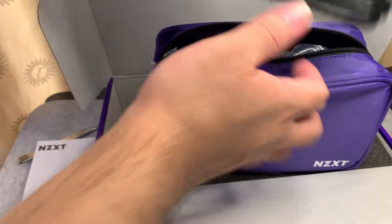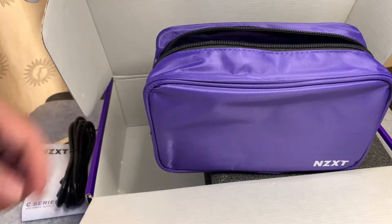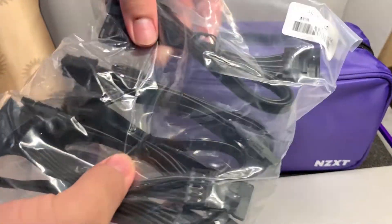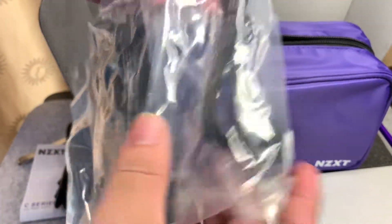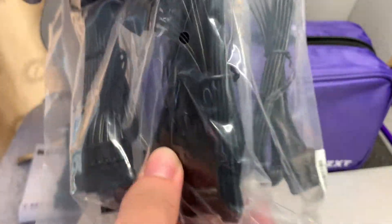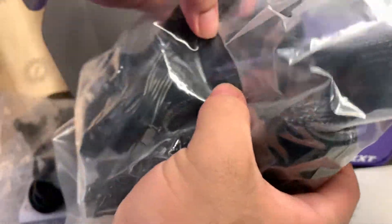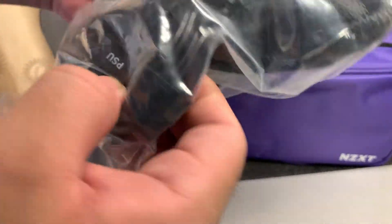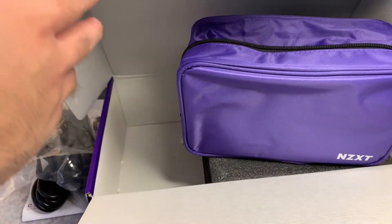First, we have the power cable — this is what we plug into the outlet. And you have the wires here, the cords with black sleeves. You have the Molex connectors and another set of Molex, and SATA cables here. We also have the 24-pin for the motherboard and the 8-pin for the processor. And those are all our cables.